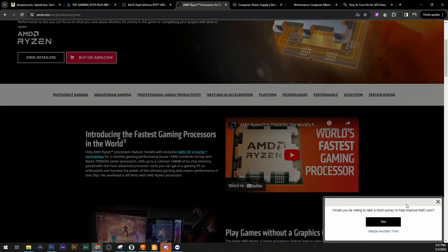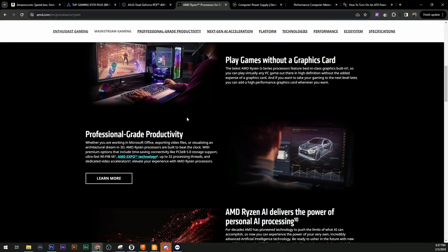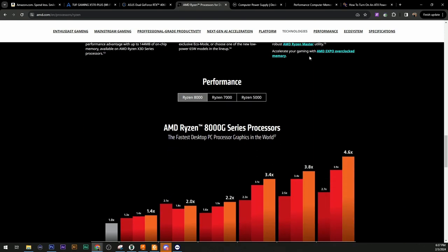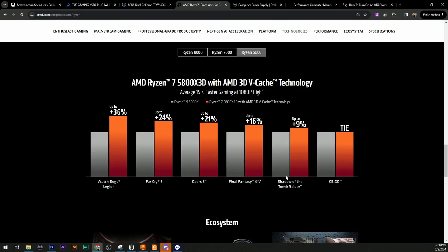On the AMD website, Ryzen has really in the past few years kind of socked it to Intel. Intel for the longest time with their Core i3, i5, i7, i9s really had a strong hold on the processor market - they were the only name in the game. When AMD came with the Ryzen processors they really souped up their game. Ryzen processors are very efficient - they have high clock speed, high core counts, most are unlocked for overclocking, and they're just all around great processors. So we went with the Ryzen 5000 series.